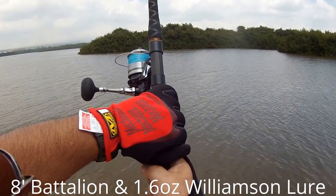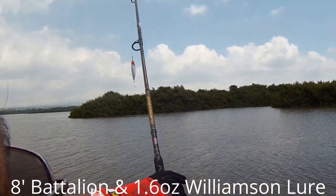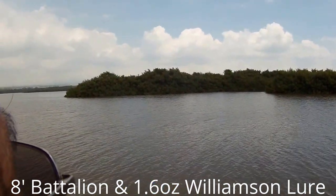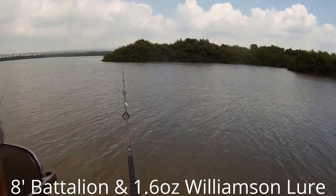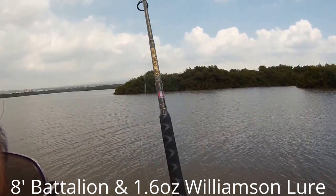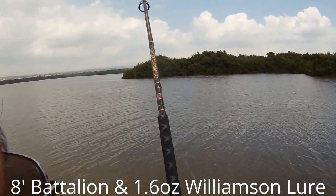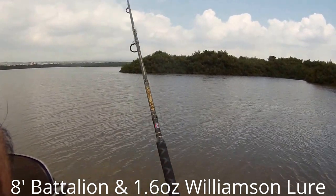Using my brand new Shimano Sparrow 6000, 30 pound test Jerry Brown braid, and my new Penn Battalion 8 foot rod, I'm using a 1.6 ounce top surface lure. That's Monkey Island across from us - just give it a whirl. Not bad. I'm going to tail walk it back. When you tail walk it, make sure that your pole tip is high. When the lure starts getting a little bit closer to you, slow down the speed of your retrieval.